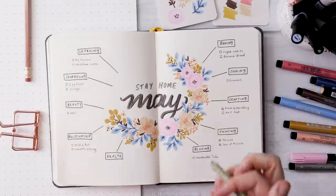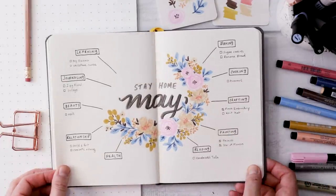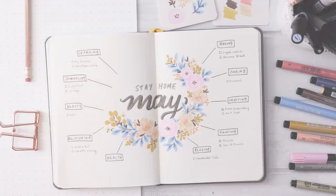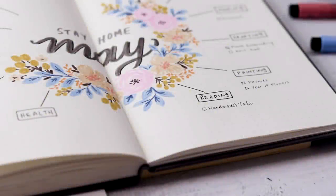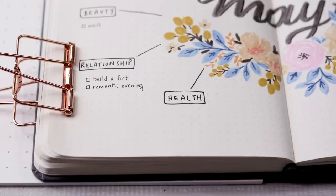Give it a try — work out the color palette ahead of time and I think you'll find this is so enjoyable and fun to create, and it looks beautiful in your bullet journal. Thank you so much for watching, don't forget to hit that subscribe button, and I will see you soon with a new tutorial.